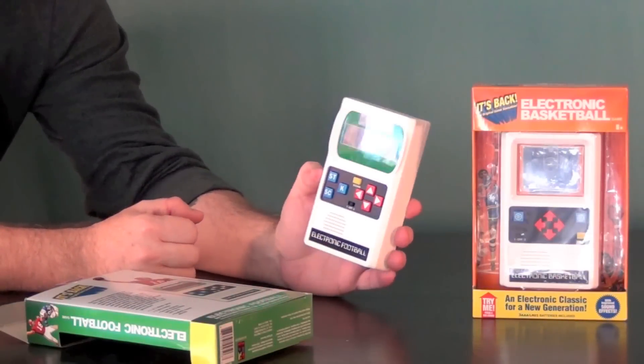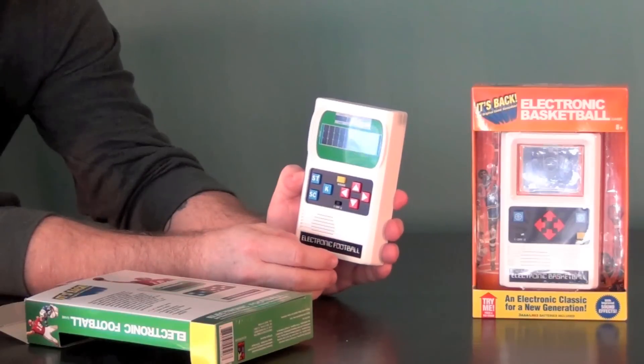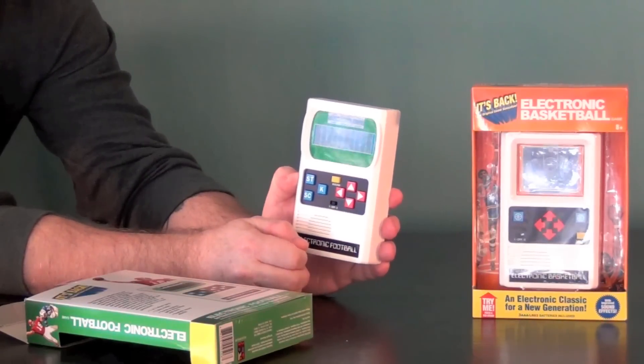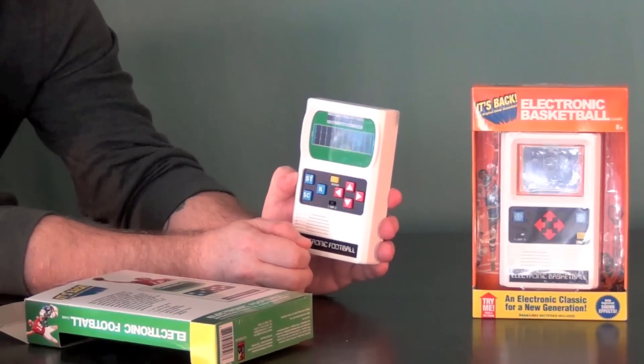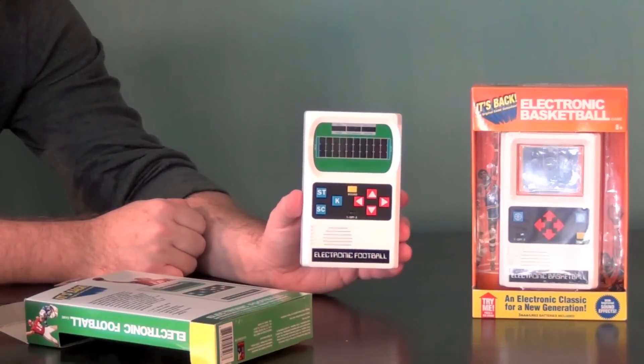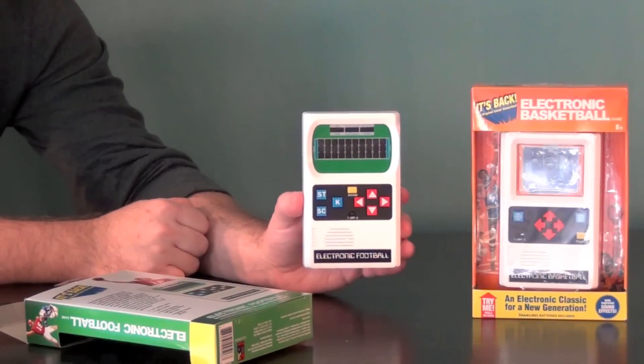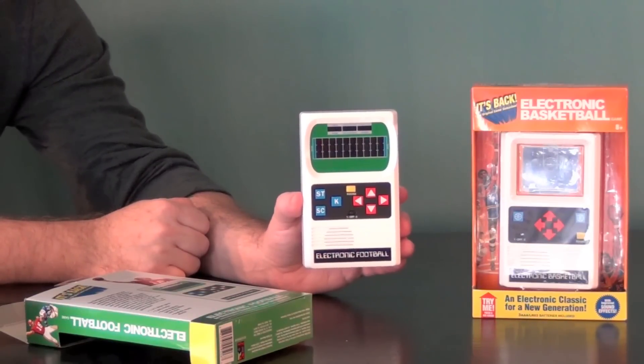Taking a closer look at this, we can see it has four directional buttons to move up and down the width of the screen and to run each direction to escape being tackled, plus buttons that give you various stats as you're playing along to see where you are in the game. It's just such a great walk down memory lane that I'm really stoked about it.